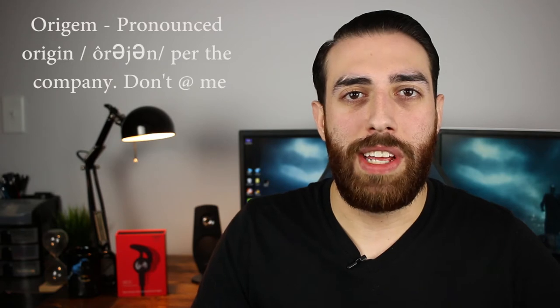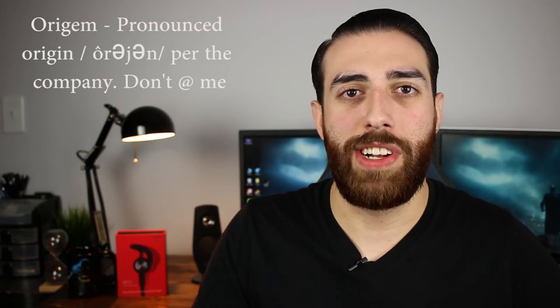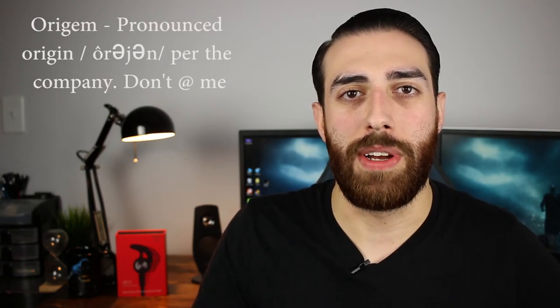Real quick shout out to Origin for sending out these headphones to share with you guys. Make sure you stick around until later on in the video — they did give me a 20% off coupon code and I will be sharing that later on. Also check the description box down below for the link to these headphones on Origin's website and also on Amazon. The coupon code will work in either place.